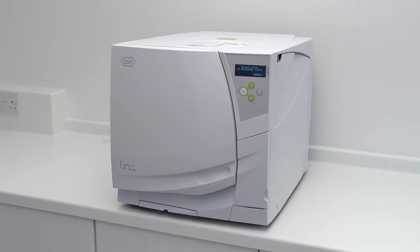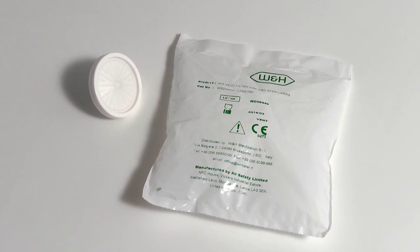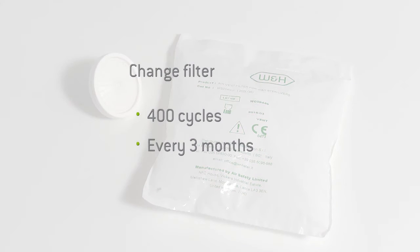Before proceeding to replace the filter, you must ensure your steriliser is not running a cycle. The bacteriological filter should be replaced at regular intervals of 400 cycles or every 3 months, whichever is sooner. By replacing the filter, you ensure your steriliser has a component that remains effective at filtering the air which passes through it.